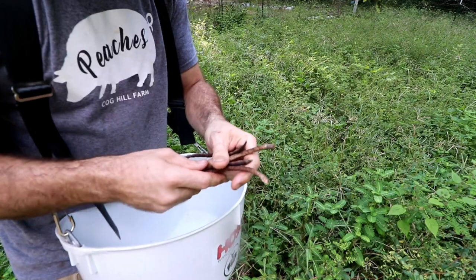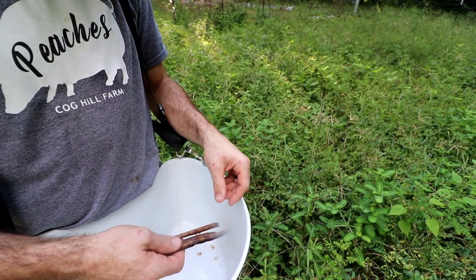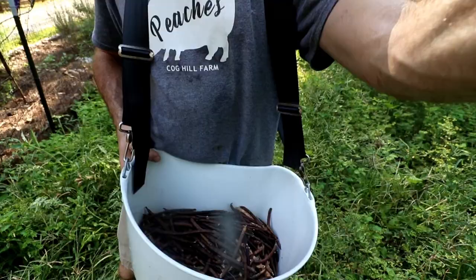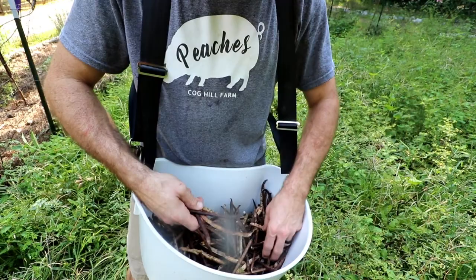You can see they're just dried up — there's your whole mess of seeds right there. Right now I'm just gonna save the pods and come back and get them out. This is just more than enough for me. I'll go put these in jars and put them in the freezer.